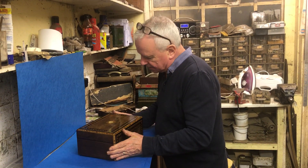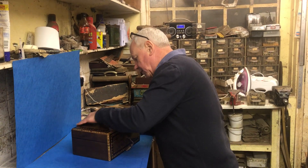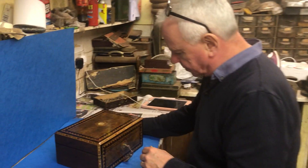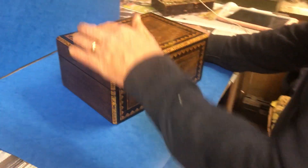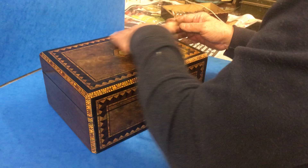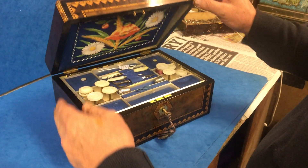This is a lovely example of an 1860 Tunbridge Ware sewing box. It's got these wonderful canted corners, mother of pearl top and key escutcheon which is cross-banded in tulip wood. Then you've got all these wonderful hairwoods — mahogany, ebony — a bit of everything in the timber.